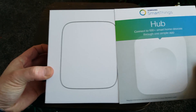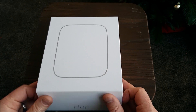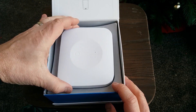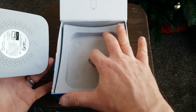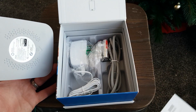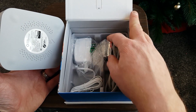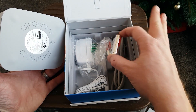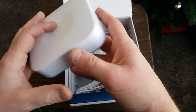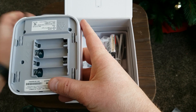When we open up the SmartThings hub box, inside all we find is the smart hub. Underneath there is an instruction manual, and then underneath that you have a network cable to plug into your router, a power cable, and backup batteries if it loses power. Those will be plugged in here.